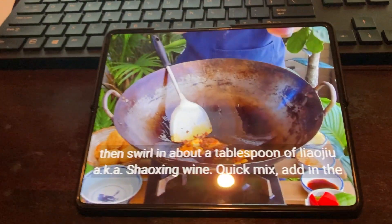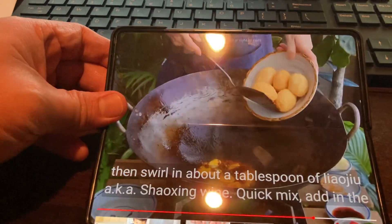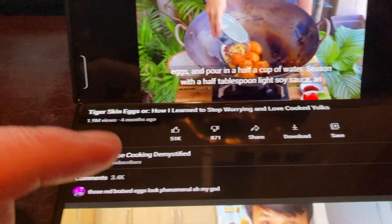Over a medium-high flame, swirl in about a tablespoon of liaojiu, a.k.a. Shaoxing wine. Quick mix, add in the eggs, and pour in a half a cup of water.